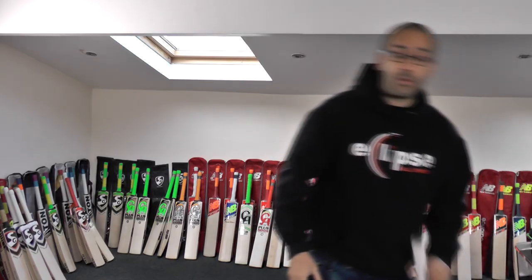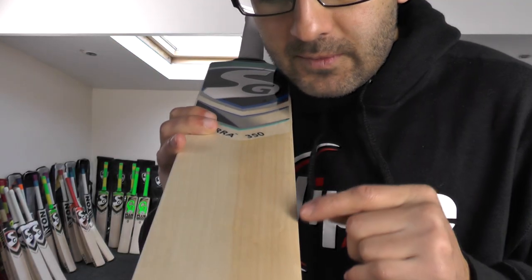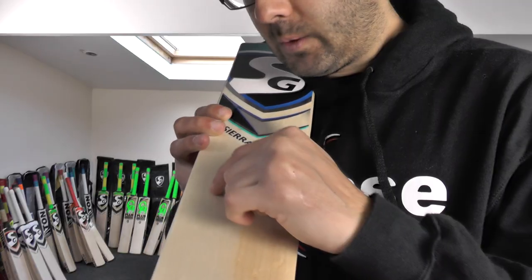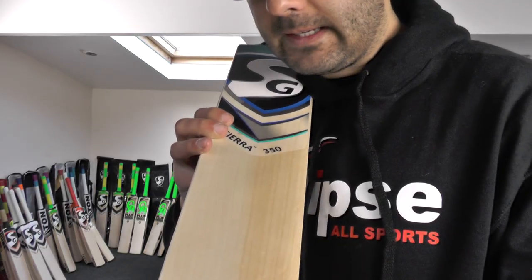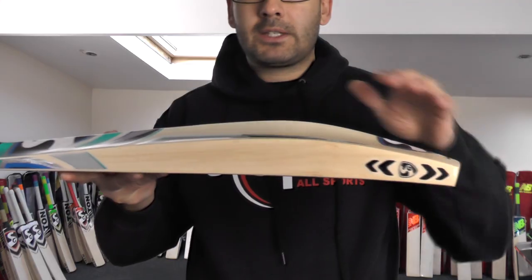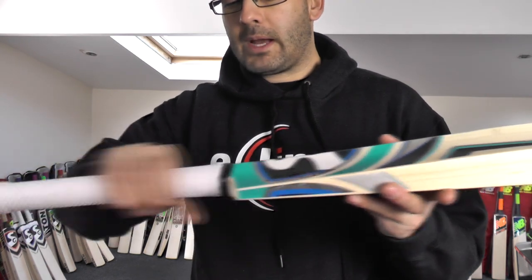Moving on now to cricket bat number four, and you're getting another stunning looking bat. There's a nice bit of heartwood there, and there are a few little wobbles in the grains — just in the heartwood — but nothing to worry about. Counting up the grains: you've got 15 to 16 grains. Stunning bat. It's got a 40mm edge and a 63-64mm spine, nice big thick toe, spine running up into the handle, and a medium round handle.